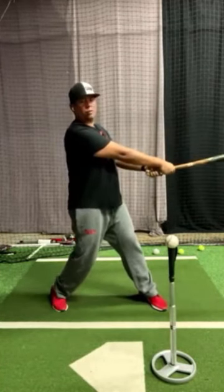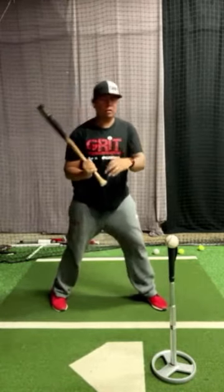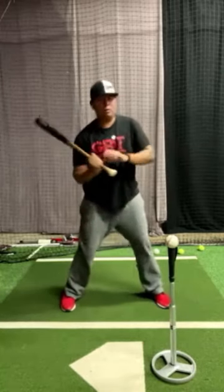If the palm tends to come over that way, no good. We want to try to, in this drill, focus on just snapping and tilting, and when we follow through, keeping that palm up.